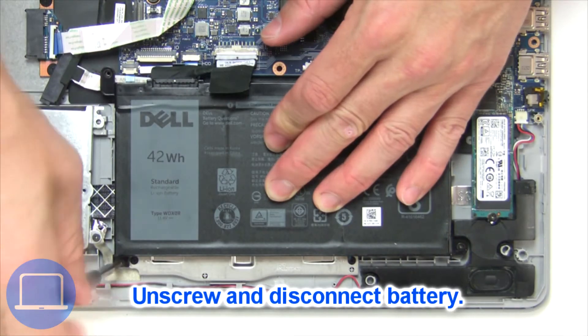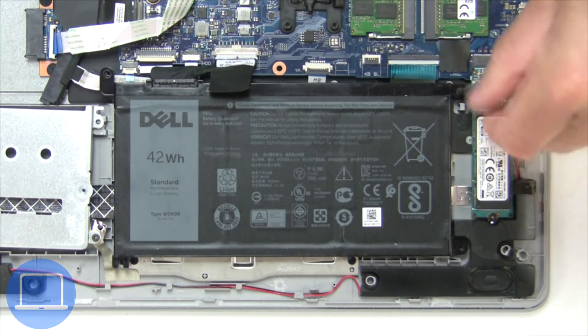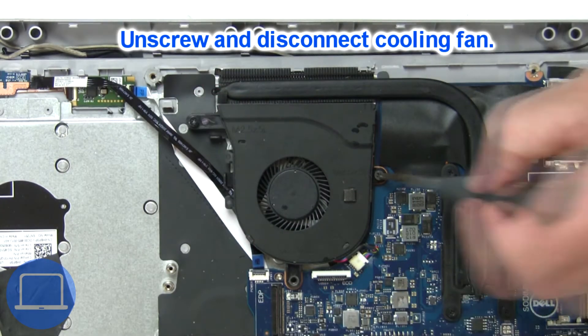Now unscrew and disconnect the battery. Next, unscrew and disconnect the cooling fan.